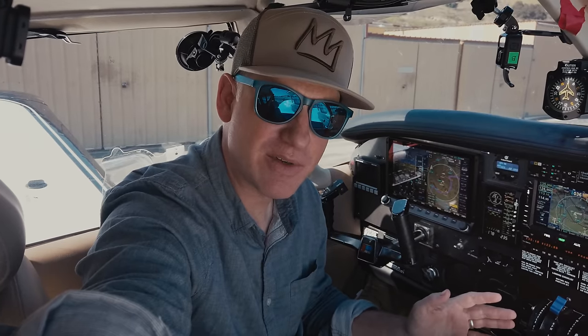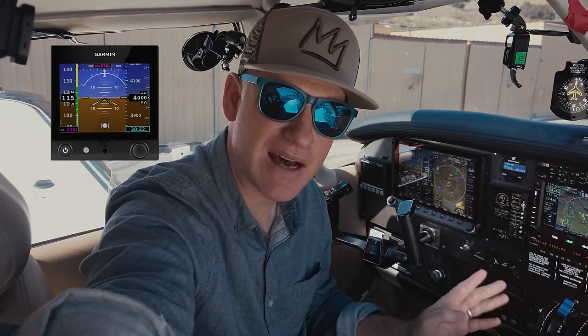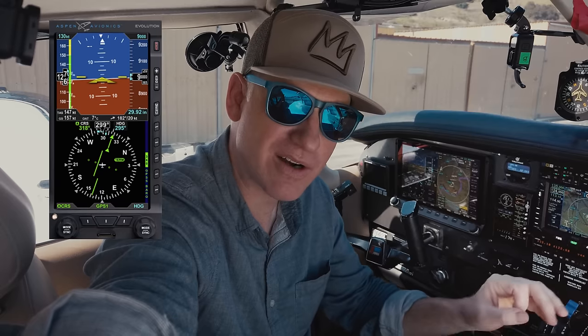I believe the TrueTrack is also able to connect to the Aspen E5 and Garmin G5. I think it'll take the heading bug and the altitude bug from the Garmin, and it'll take the heading bug from the Aspen — but they're currently working on the altitude bug as of the date of the publication of this video.